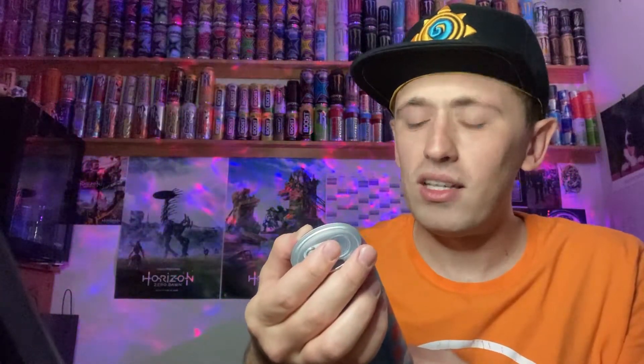So yes, it's the Candy Can Bubblegum — it is zero sugar. It says 'don't eat it, drink it' — nice punchline. Anyways, let's give you guys a 360 of the can.